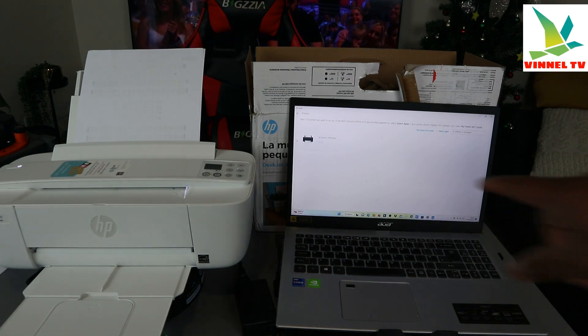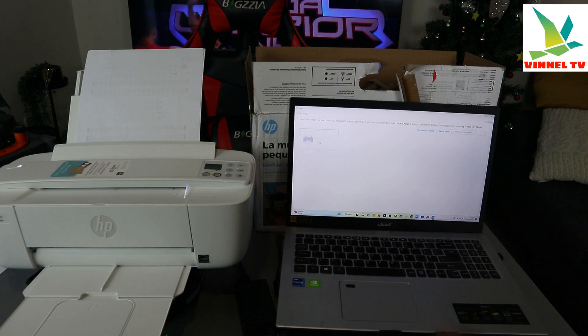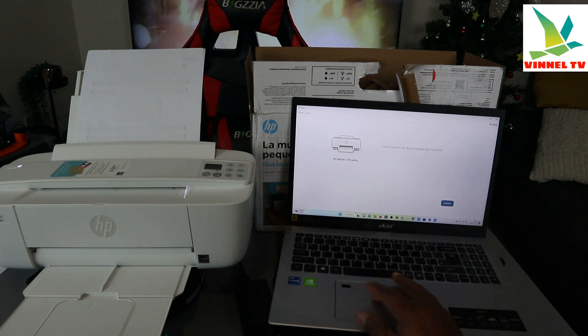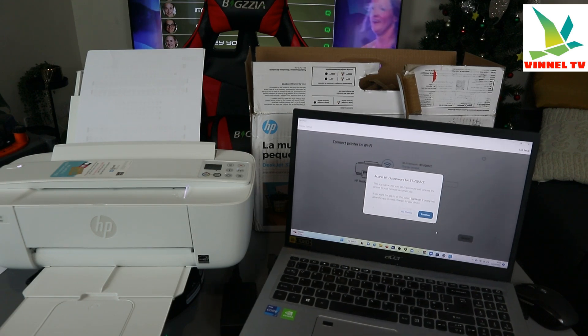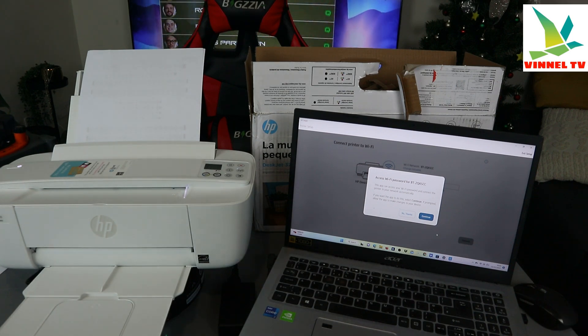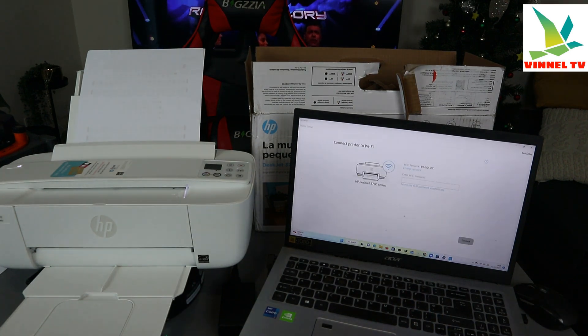Here we go — it found the HP DeskJet 3700 series. Select it and click Set Up. Now it's time to connect, set up, and manage your printer. It's asking to connect the printer to Wi-Fi. It picked up my office Wi-Fi. The app can access your Wi-Fi password and connect the printer to your network automatically. If you want to do it yourself, select 'No thank you' so you can enter the password manually.